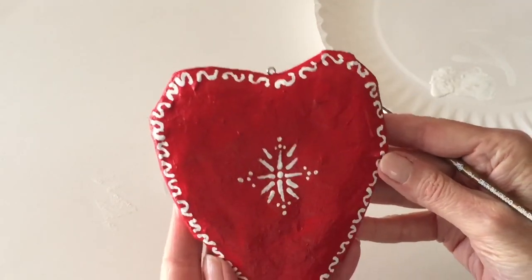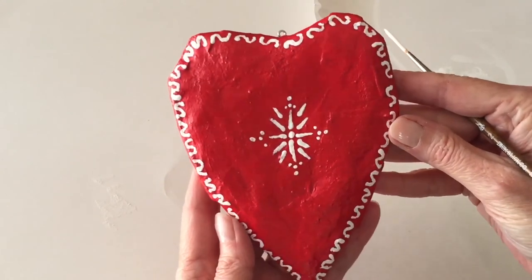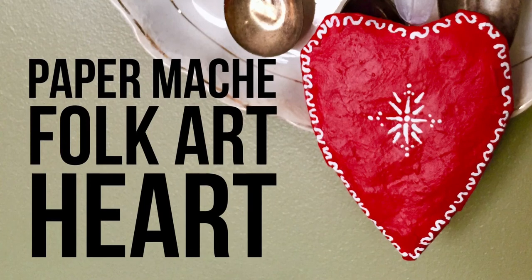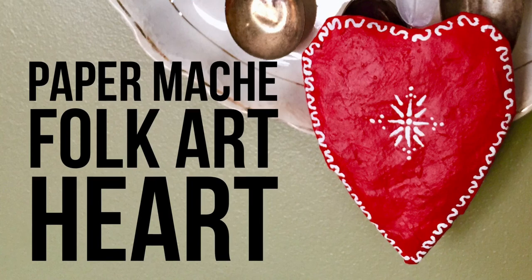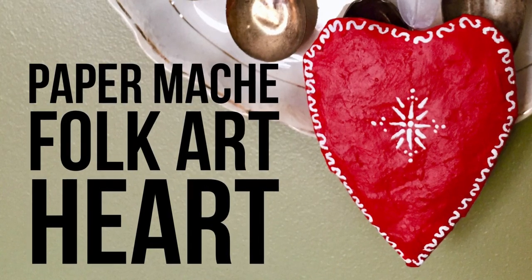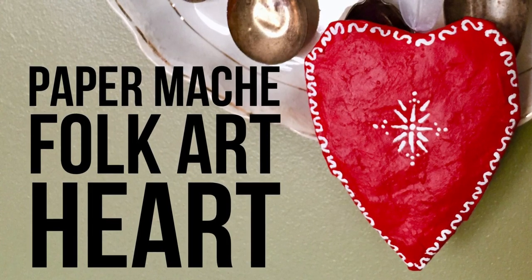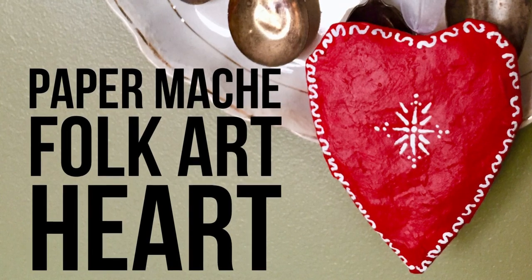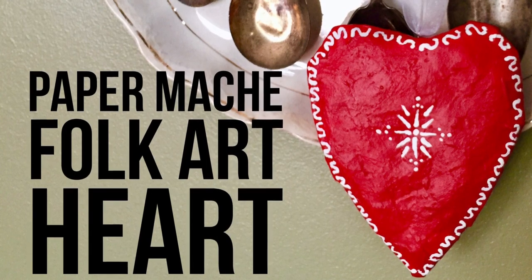You can paint your heart however you like, and once it's completely dry all you have to do is thread a piece of ribbon, string, or fishing line through the top, tie a knot, and there's your finished heart. Thank you so much for joining me — I hope you enjoyed this project and get to try it at home. If you do, leave a comment below and let us know how it went. If you liked this video please give it a thumbs up, don't forget to subscribe, and check back soon — I'm working on a really cool project and I think you're going to love it.